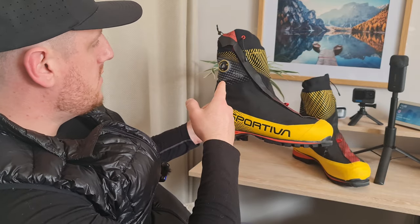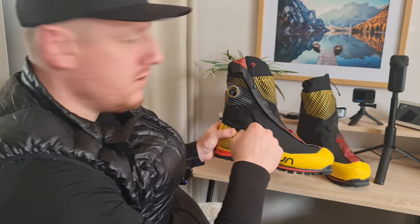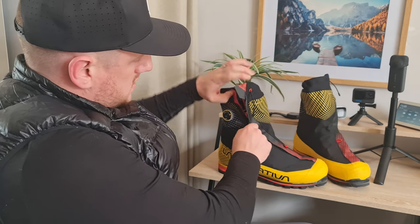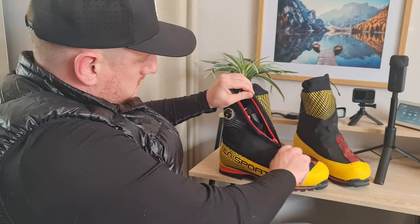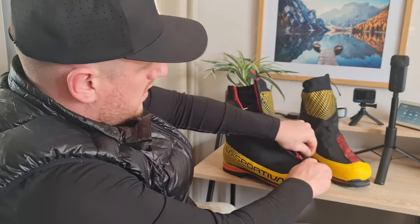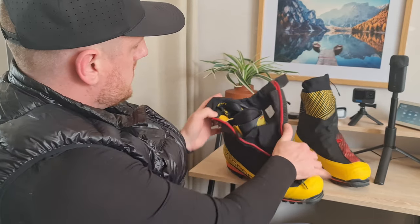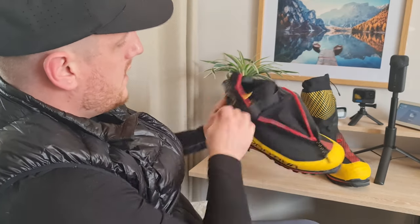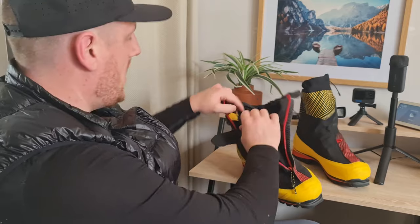I'm going to go into the insulation side, so I'll unzip it first. It's a fully insulated B3 boot and it's really simple to get on and off.